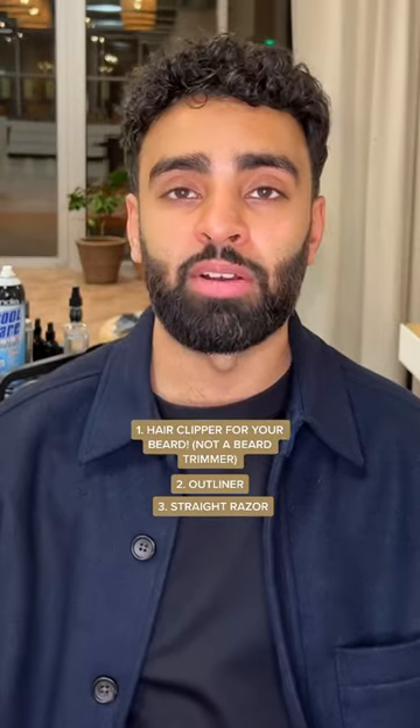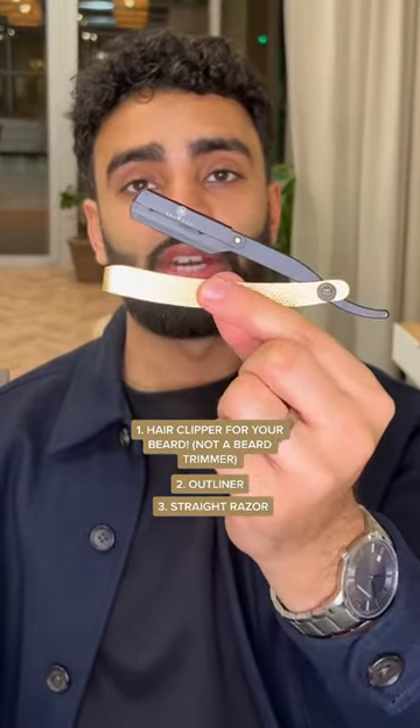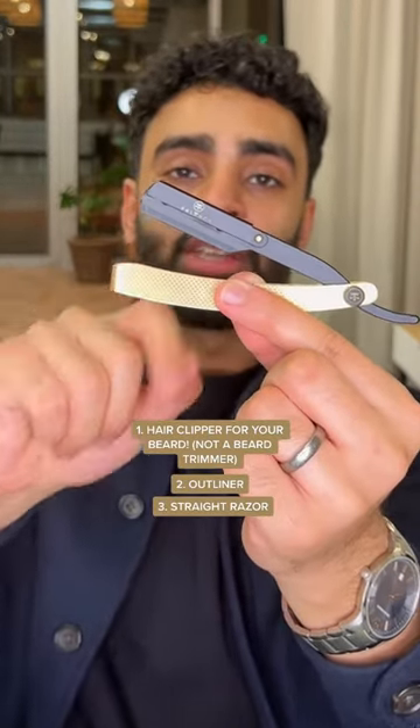And that brings me to my next point: a straight razor, just to go over the lines you've made with the outliner, or to give yourself a clean shave. This is the Balanced Male Grooming RX1 razor. There are other brands online, however we made this to perfection — the blade inside sits nicely and gives you a sharper line. Follow for more tips and tricks.